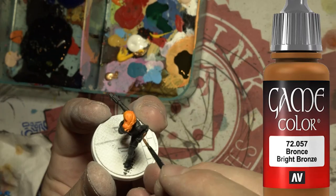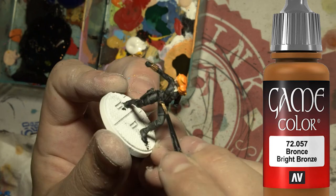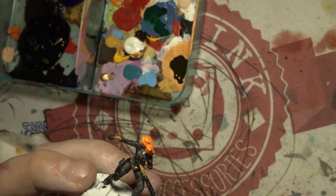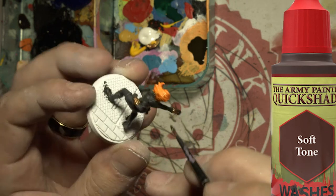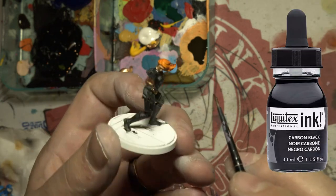Then I get some gold and put it on her wrist gauntlets and on her belt around her waist, and also the zip down the front. I'm putting some soft tone on her hair to give it some detail, then a black wash over the gold areas again to give it some detail.